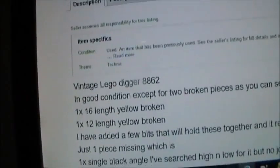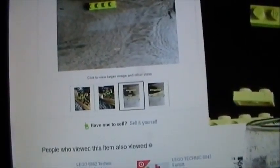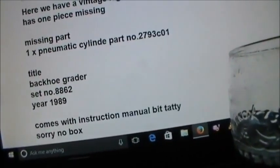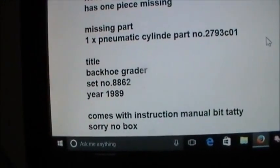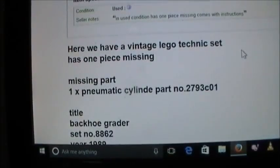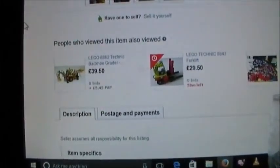I suppose I could ask mum to bid on it. Vintage Lego Digger 8862 — in good condition except for two broken pieces. One pneumatic cylinder is missing, part number… if that's the one I think it is I actually have a spare one. Backhoe grader, set number 8862, year 1989. Comes with instruction manual — a bit tatty, no box. This set was released in 1989, 27 years ago, and was Lego's Technic flagship model at the time. It consists of 671 pieces and fully extended is 65 centimetres long, 16 centimetres wide and 22 centimetres high. Three pneumatic valves control the rear arm. 100% complete with original instruction book but no box.